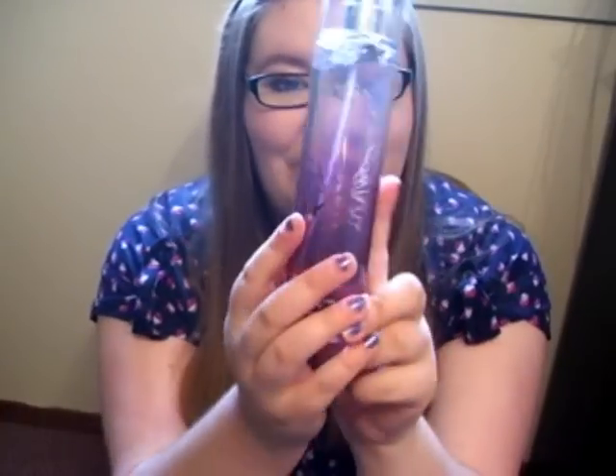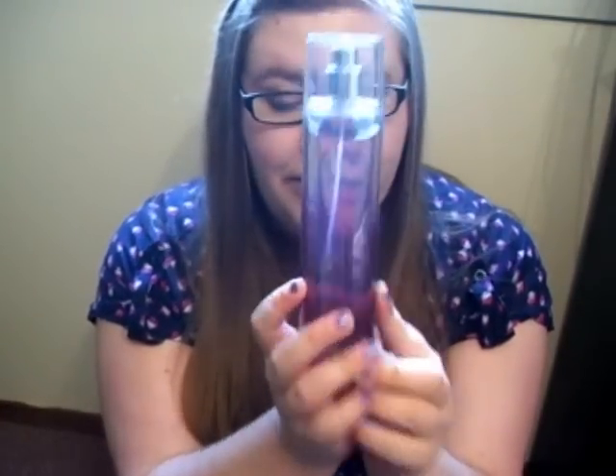Hey YouTube, it's Jen. Today I have a review of Bath & Body Works' newer Fine Fragrance Mists. They came out a couple months ago, but I really wanted to take my time, get a few in my possession, and really try them out for a while before I gave you a real review.